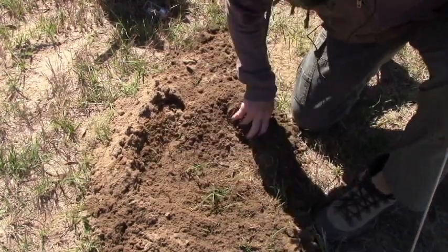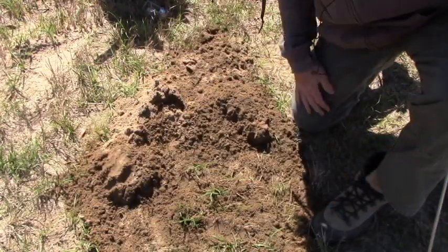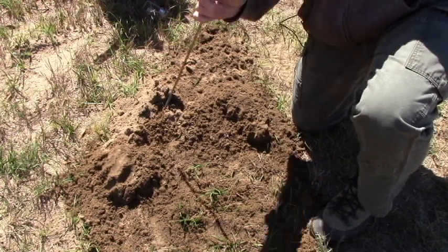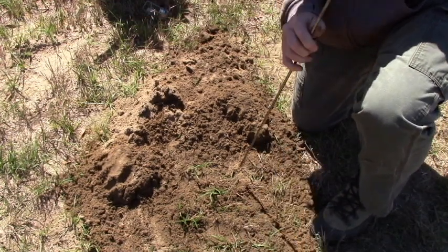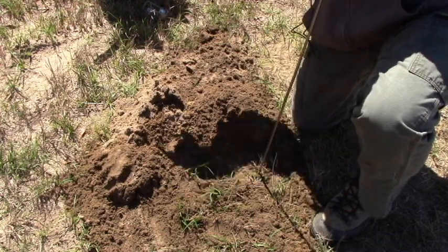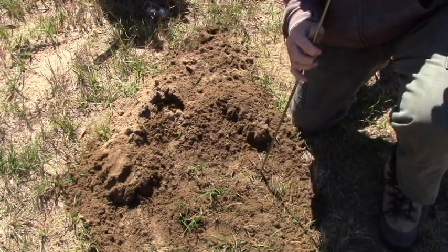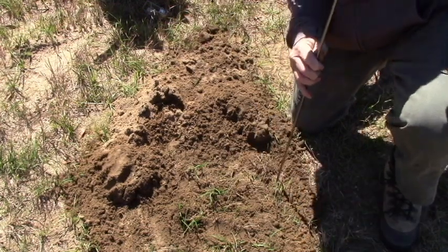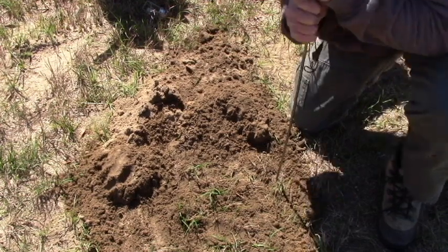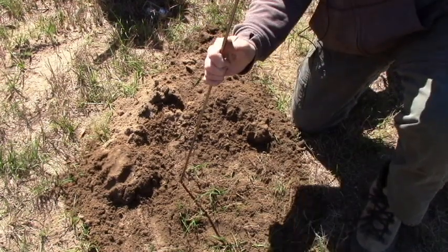I like to pile the dirt up here a little bit so I can use it back when we're done. Then you get your prod — whatever kind of metal poker stick you use. I use this long five-foot one. You poke it in the ground to see which direction the tunnel is going, and based on that you can dig where the trap needs to go. We've got one here, but there are other gopher holes going that way too.